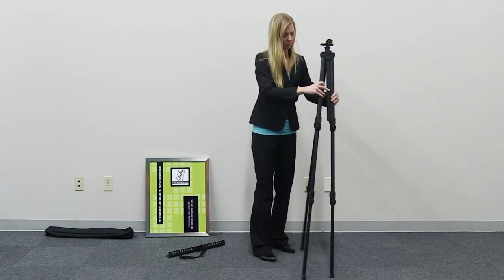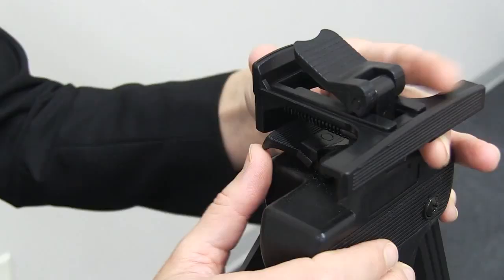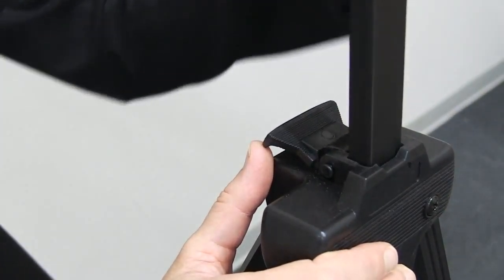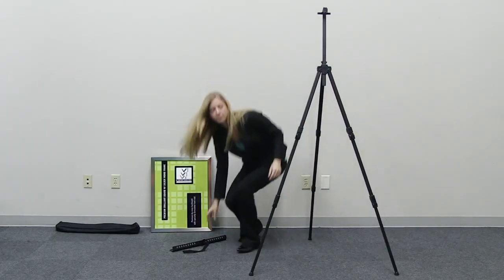Stand the unit upright by spreading the front legs while pushing the back leg backwards. Lift the adjustment lever to 45 degrees to adjust the height of the easel's top pole, then press the adjustment lever down to secure.